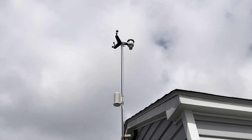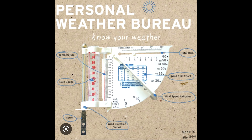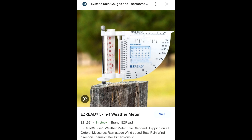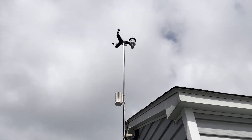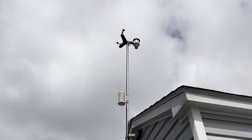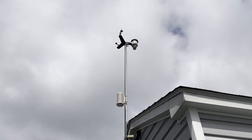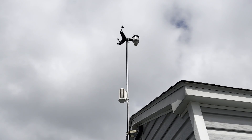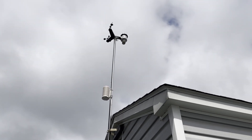Before that, back in junior high, my first weather station was a little scientific one. It was from a science fair — you had to sell products like candy bars, and your reward was you could pick from a catalog. I picked that little weather station, a miniature one. You just put it on a pole in the backyard to measure rain, and for wind you had to look at it directly. But that's how I got into it.